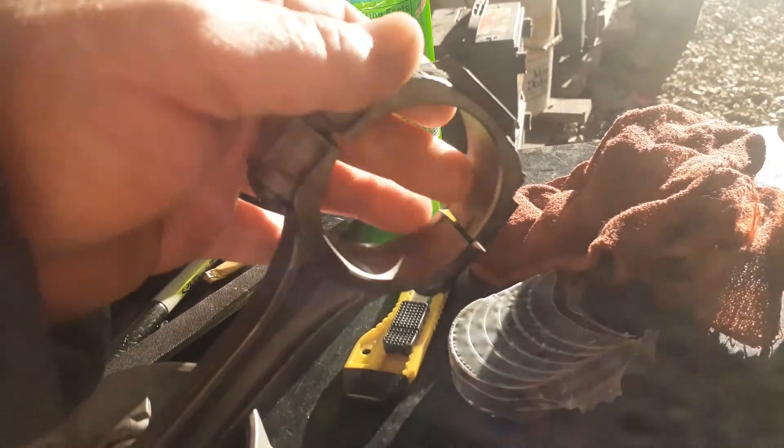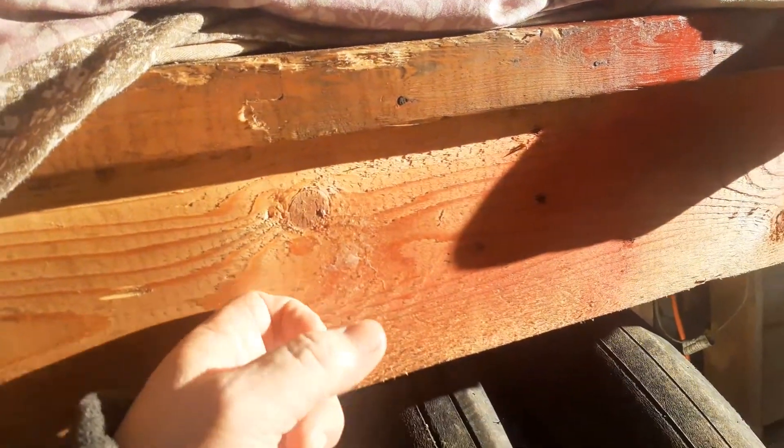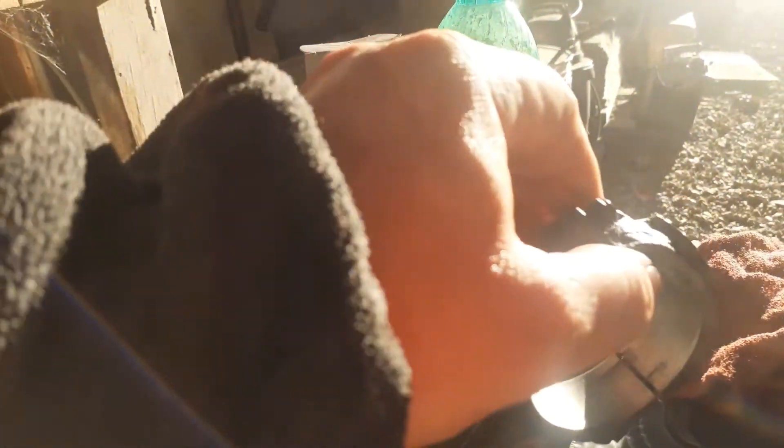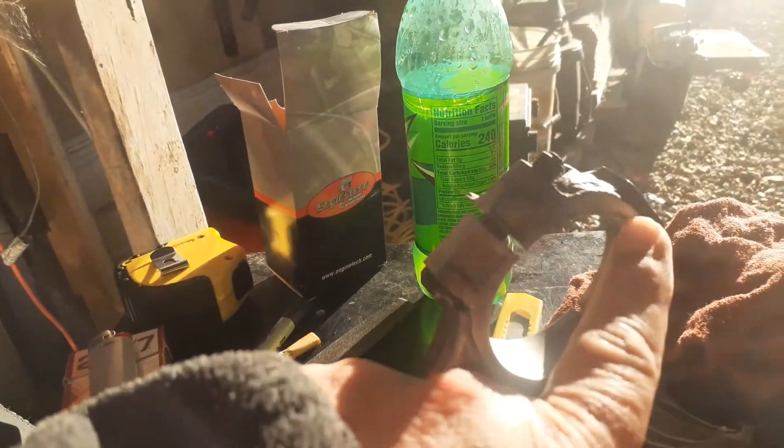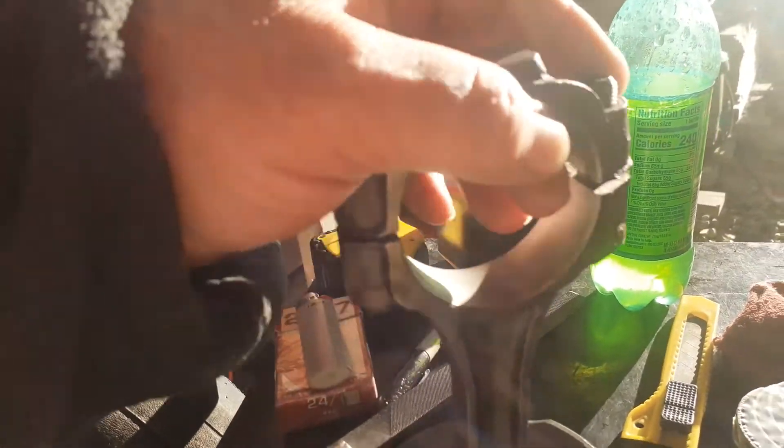Sometimes these caps are a little stuck. What I do is just tap on them with a 2x4 or a piece of wood, or tap them up against a wooden workbench. I wouldn't hit those with metal, especially in the front or back area — you can on the sides. You can tap them with a hammer on the sides, then wiggle them to get them off. It's easier with your hands.